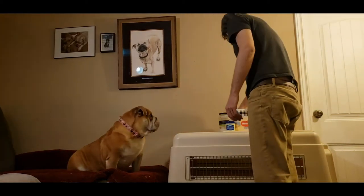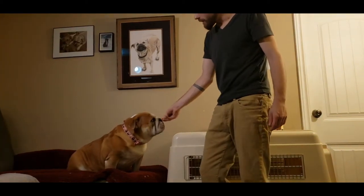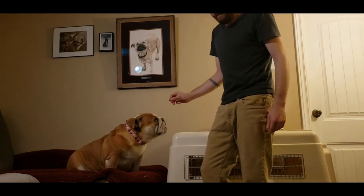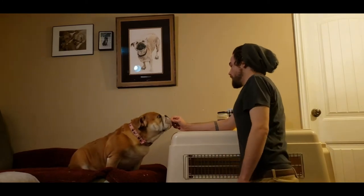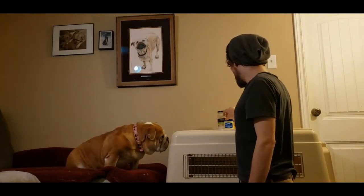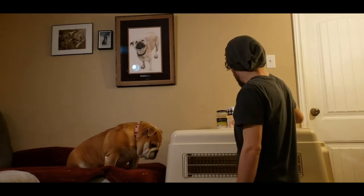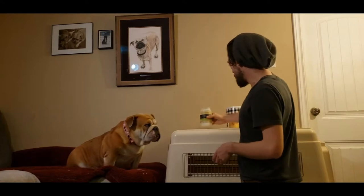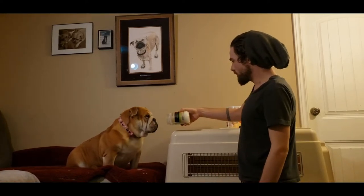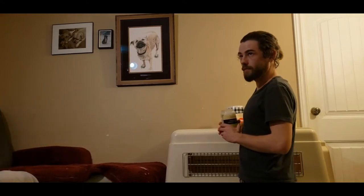When Sadie first came in, she had quite a cracked and dry nose, as you can see in the photos. What we've done is we've been using coconut oil and Vaseline. At first we were using the petroleum jelly, but then soon after we found the coconut oil, and Sadie really enjoys the smell of it. She just thinks it's fantastic.